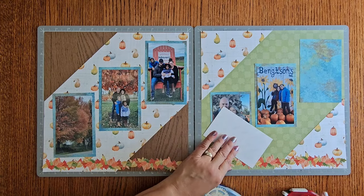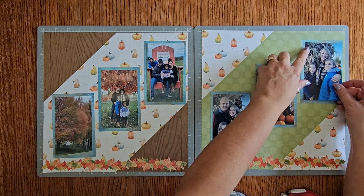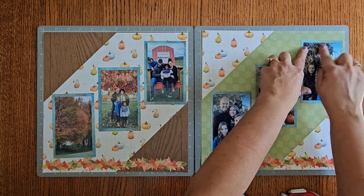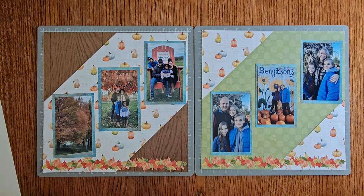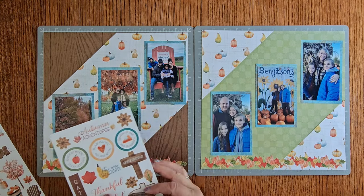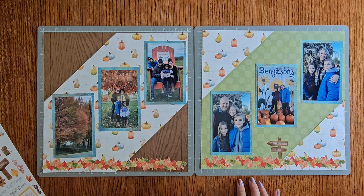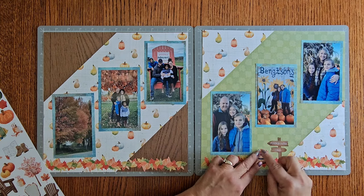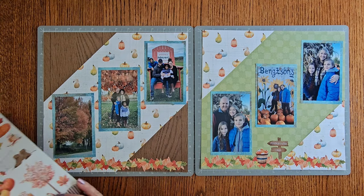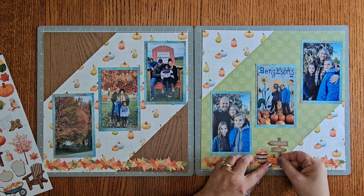Now we're going to get our stickers on here. My pictures are three by fives because our mats were three and a half by five and a half. Let's grab some stickers and finish this — I think we've got a little room down here. Pumpkin trail — let's put that right in here. Pumpkin patch and trail. I think we're going to use the little basket of pumpkins about right in here, and a little tiny pumpkin. We do split the stickers up so you can do all your pages with just one pack of paper and a sticker pack to get six pages done. Let's stick our little pumpkin right there.